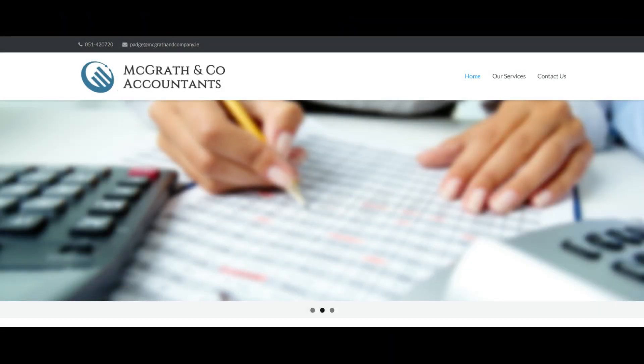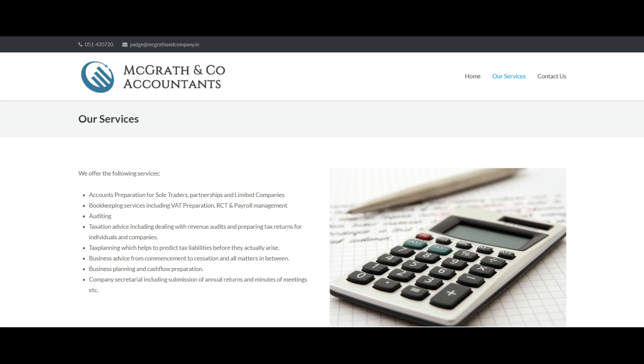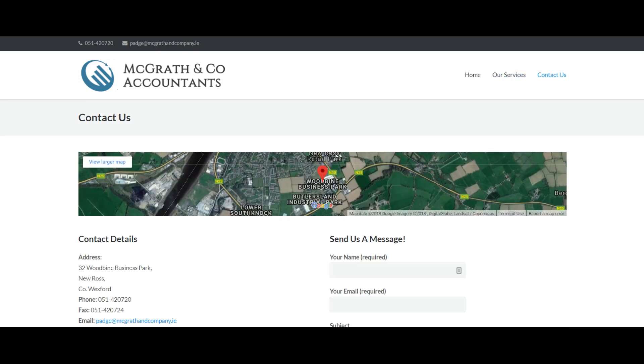Before we get started, I just want to take a second to thank today's sponsors. Today's video is sponsored by McGrath & Co. Accountants. They've been operating in Eurot since the year 2000. They offer loads of services, including accounts preparations, bookkeeping and auditing. So if you're in the market for an accountant, definitely check those out. I'll leave a link down in the description. Now back to today's video.